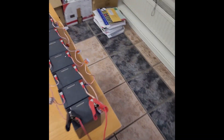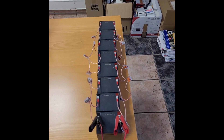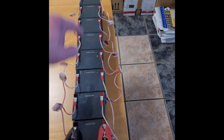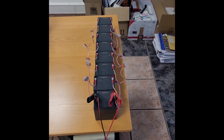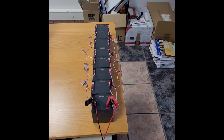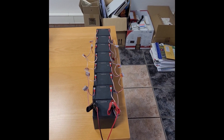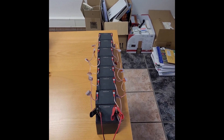With new batteries, the first thing you should do is put them all in parallel — daisy chaining minus and plus. Be very careful not to make any short circuit. Now charge the batteries, and when they are fully charged, just wait for one or two hours until they are completely balanced.